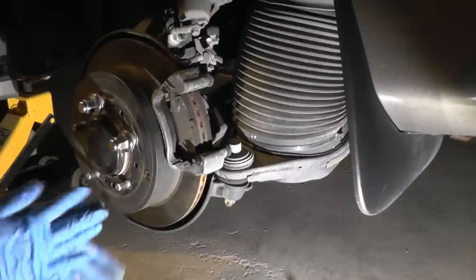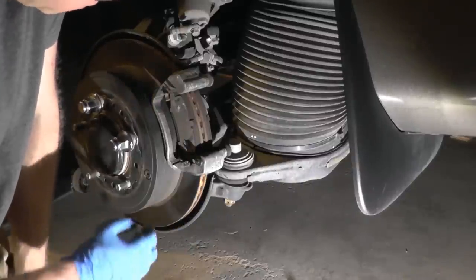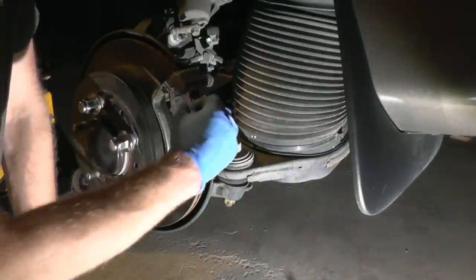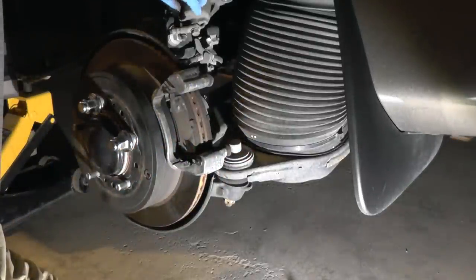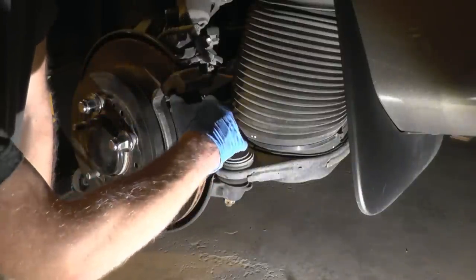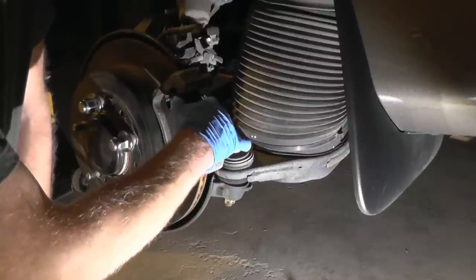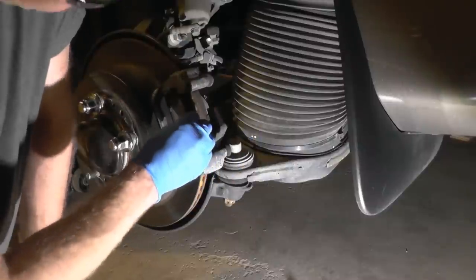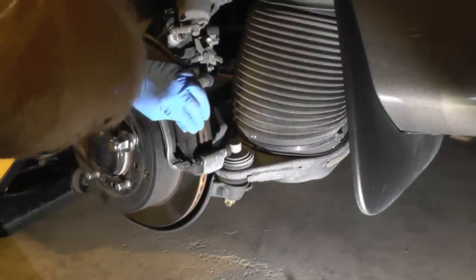By doing this you will save yourself a lot of money down the road — your rotor will last longer, as will the brake pads. When the piston doesn't go back in by itself, you have a problem where pressure points will cause the brake pads to touch the rotor and you'll hear a squealing noise.